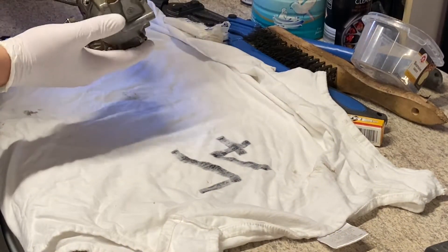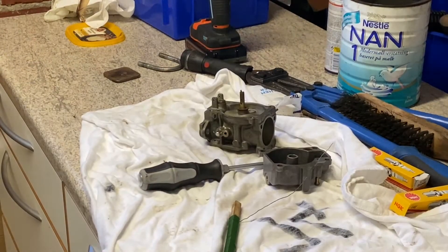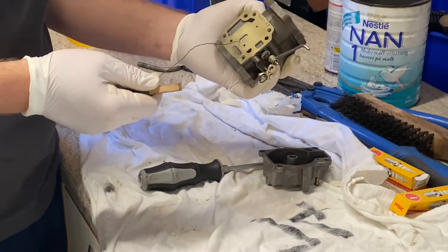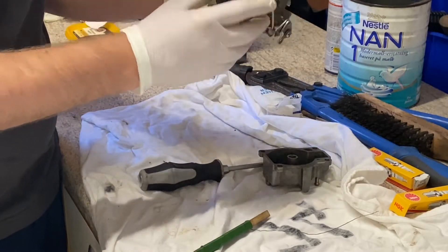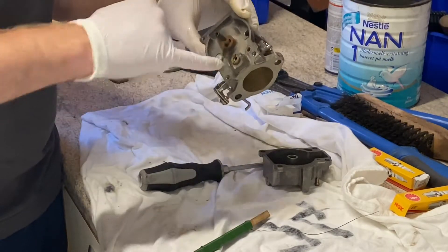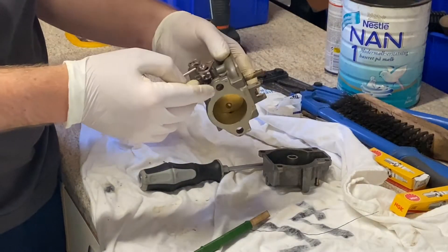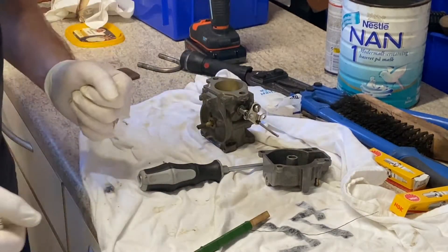Here is the carburetor - it doesn't seem that dirty, but let's take it apart anyway. I cleaned up the carburetor and it looks actually pretty good, so I don't think this will give us any trouble. Make sure to poke down into these small holes here. I also used a needle because the holes are very small. You can see the small holes inside here but they go very deep. Make sure to clean this one and the edges as well - it needs to be able to go up and down without stopping inside. I will assemble it again and mount it back on the engine.